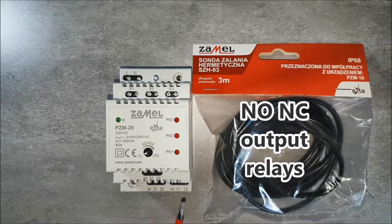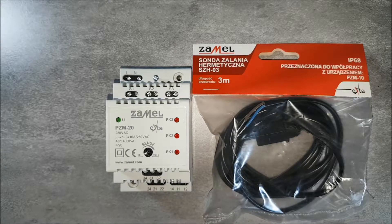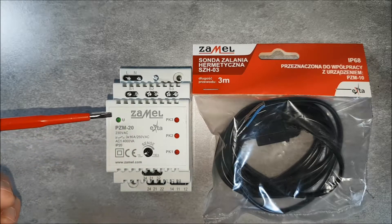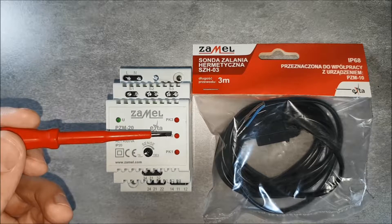The three NO and NC output relays work independently of each other. The status of the output is given by red LEDs.